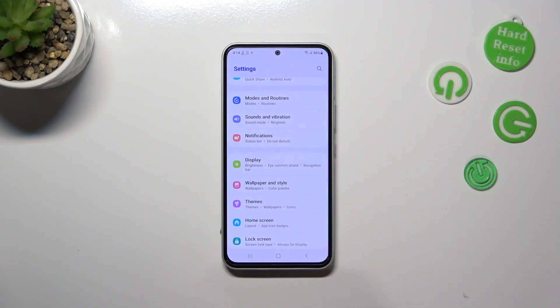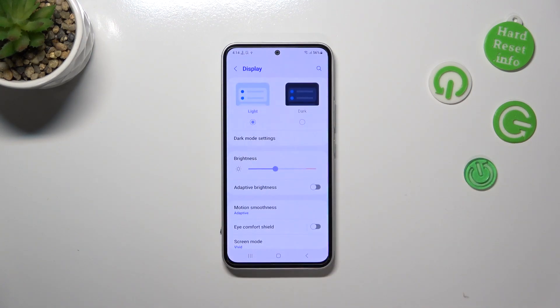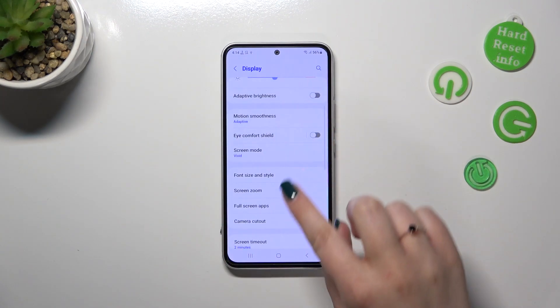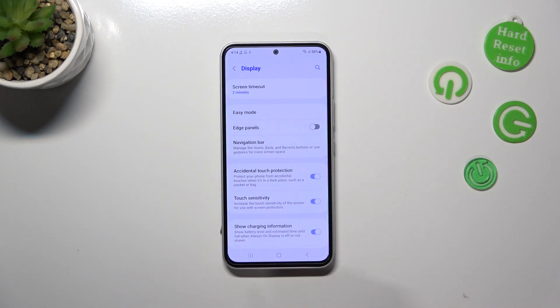First of all we have to enter the settings and then scroll down until you find the display section. Let's tap on it. Now we have to scroll down again in order to find the section with easy mode and the edge panels.